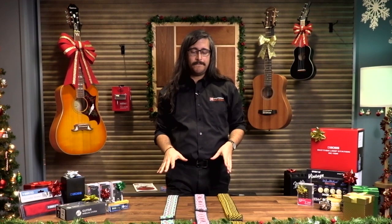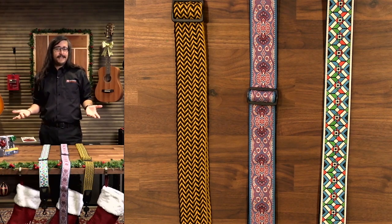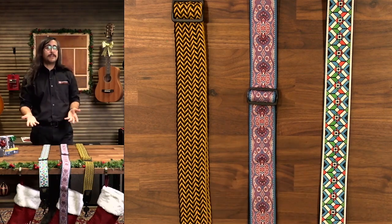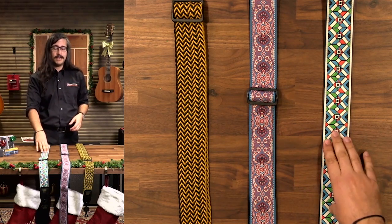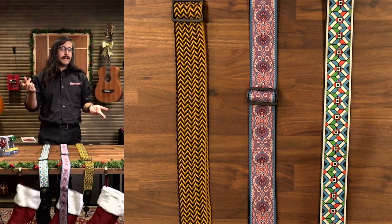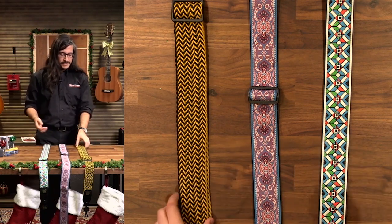With straps, a lot of people get nervous — what if I pick the wrong one? To be honest, it's not that big a deal. Some of these sixties-type patterns are classics — these are very similar to what Hendrix and Eric Clapton and Duane Allman and all those guys used back in the day. They always look good with electric guitar, whether you're playing a Fender Stratocaster, Telecaster, Gibson Les Paul, or SG. This always looks good on any of those guitars.